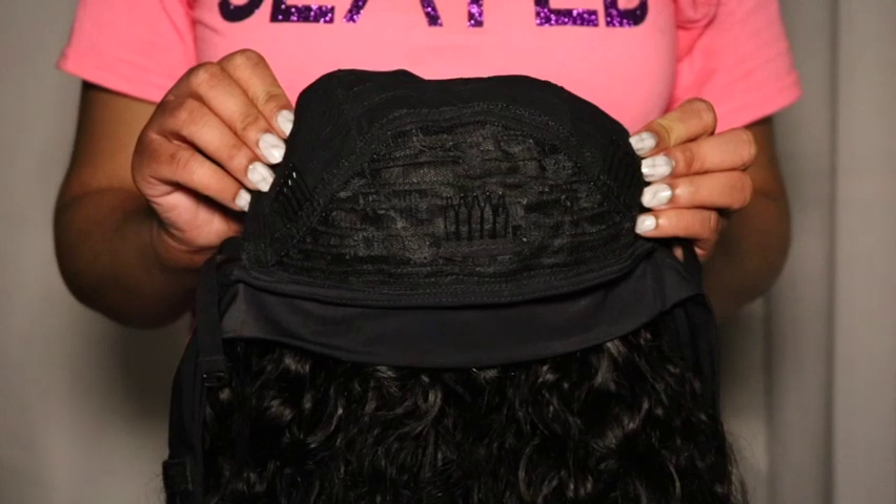Okay, I have the headband wig on. It feels comfortable and nice on my head — it does not feel tight at all. Super comfortable, so I will definitely be able to wear this wig for a whole day. This is definitely an everyday wig; I would for sure wear this every day. It's a nice quick protective hairstyle to just pop on and head out the door.